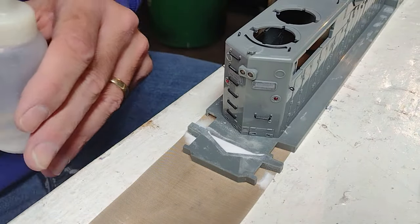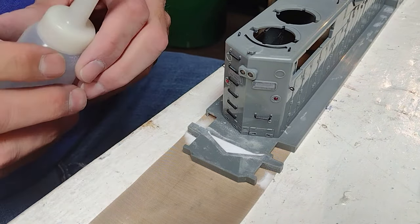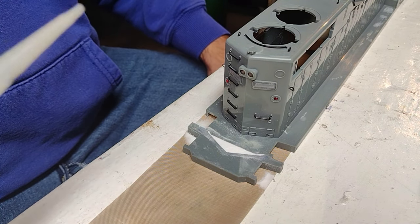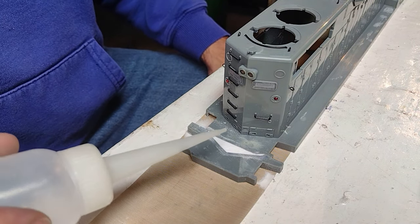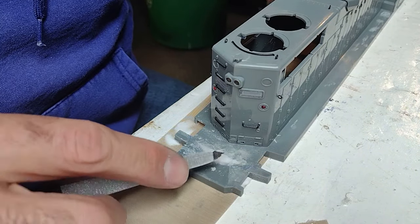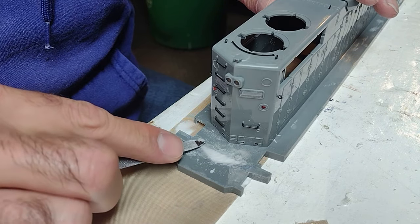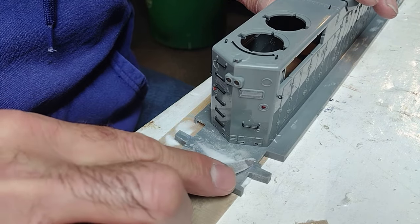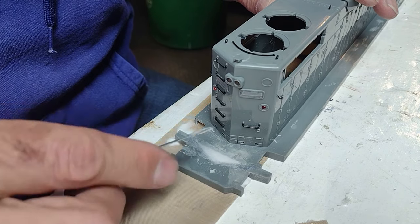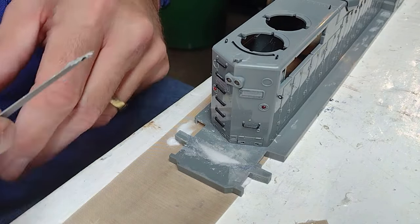This next part I saw — a trick online — you can fill your cavity with baking soda, and then put some CA glue on it, and it makes an incredible bond and it fills your void. I decided to add a little bit extra of the baking soda. I'm just taking this file and kind of matting it down and getting it nice and clean, and I think I'm just going to let that dry, and then I'll take the file and get it clean.